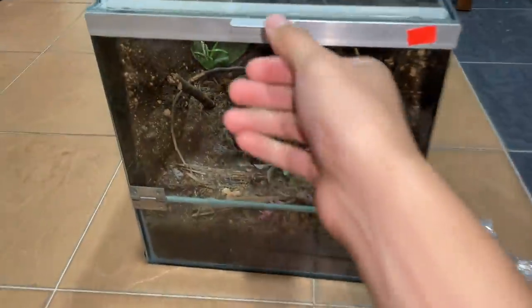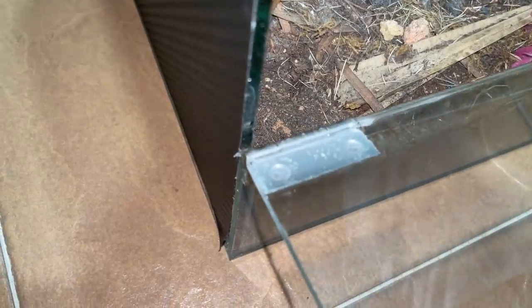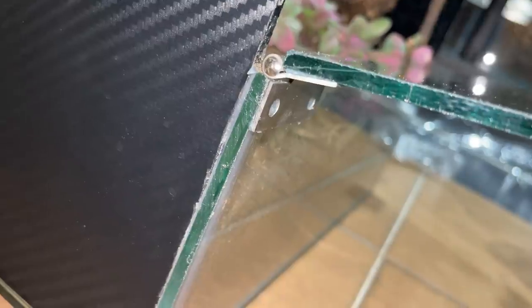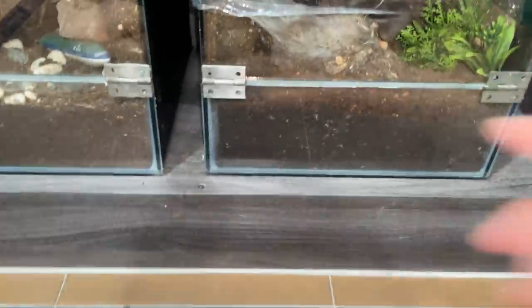I've got the enclosure on the floor, let's unwrap it. Now for the moment of truth - come on, please. Damn it, are you freaking kidding me?! The silicone is not actually coming out, but it's just not being attached properly. So I'm gonna have to redo this whole thing again.